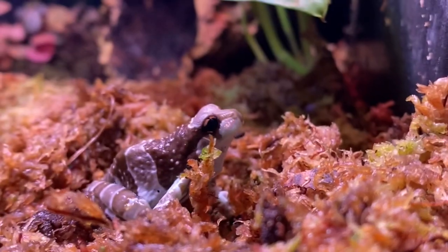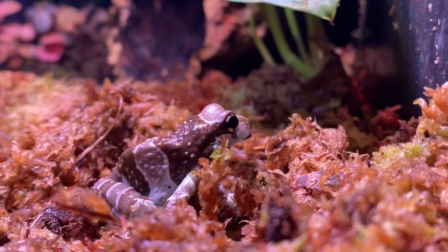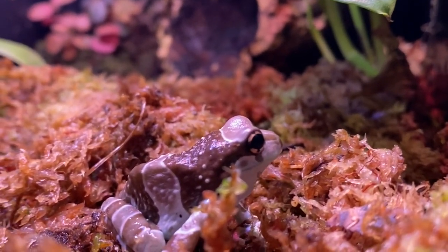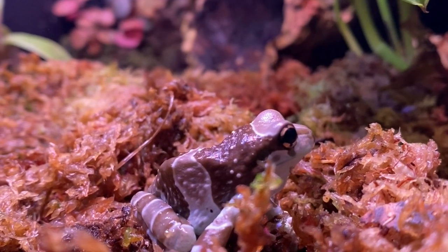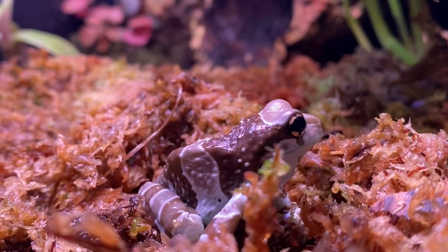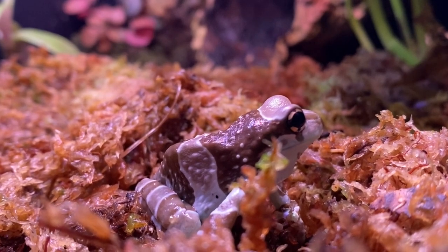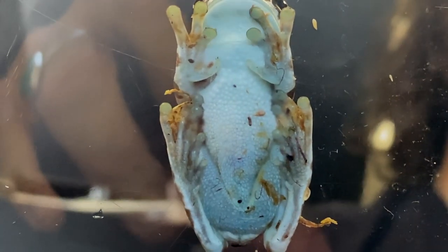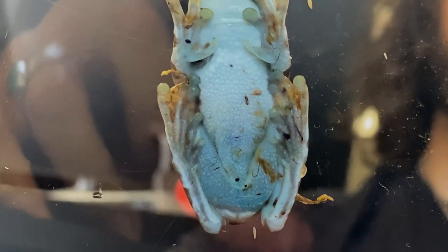These guys are really cool. They're part of the genus Trachycephalus, native to the Amazon rainforest in South America. They're referred to as Amazon milk frogs because when stressed, they'll actually secrete a milky white substance that deters predators. They're also really interesting in the sense that they have blue blood and blue organs, and their translucent skin actually allows you to see their internal organs at work.